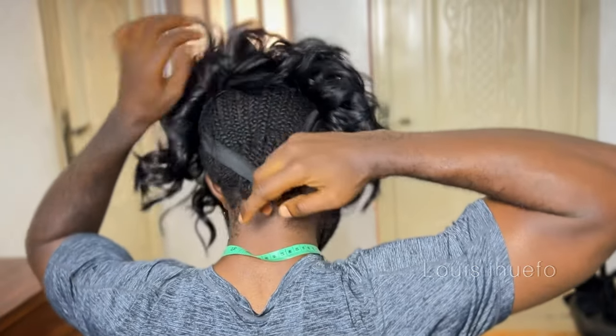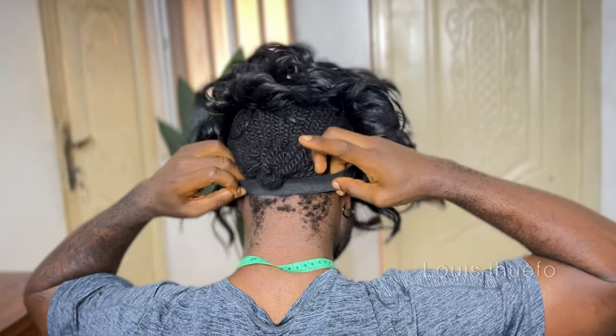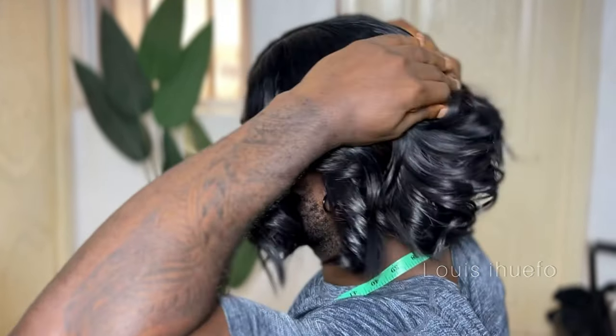Hi my loves, I'm back, welcome back to my channel. So in today's video I'm going to be showing you how to put elastic band on your wigs. So if this sounds like something you'll be interested in, this video is definitely for you and you need to keep watching.